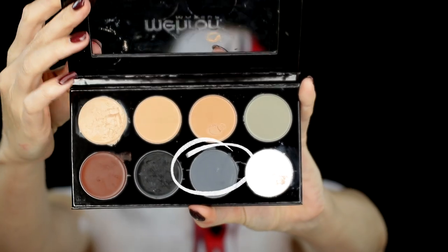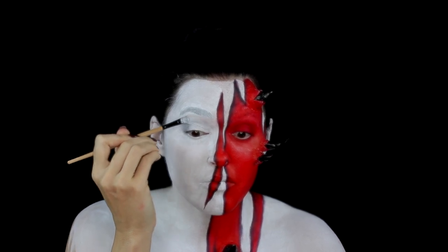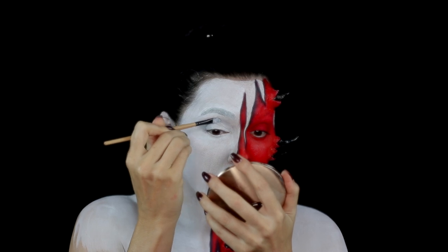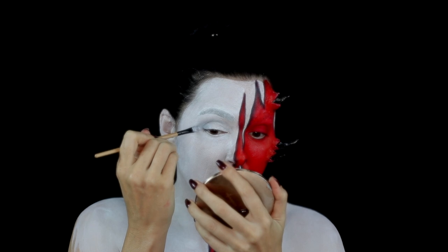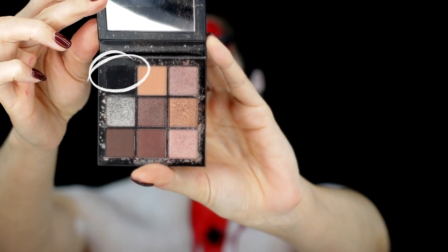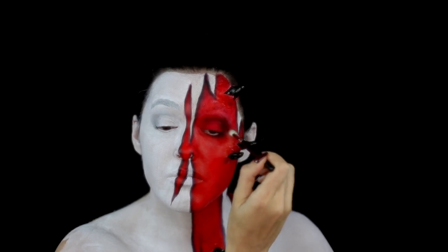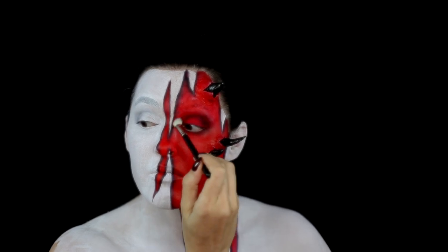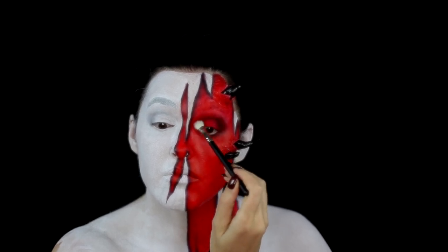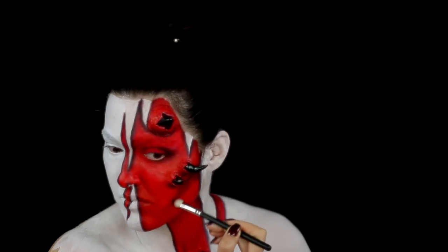I highlighted the white side of the eye with a grey colour from the Mayron Cream Blend palette, and highlighted the demon side of the eye with the black from the Huda Beauty Smoky Obsessions palette. I also used this to highlight the cheekbones and underneath.